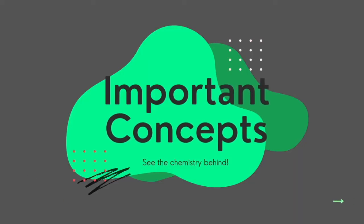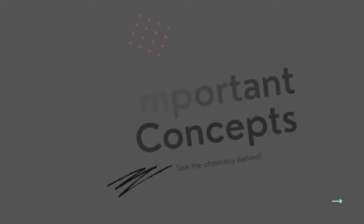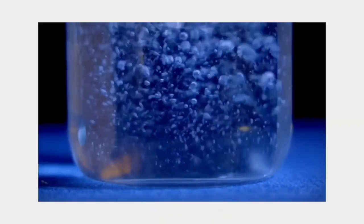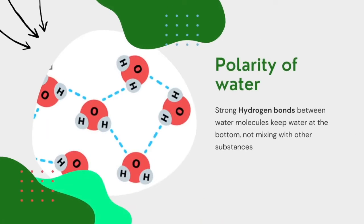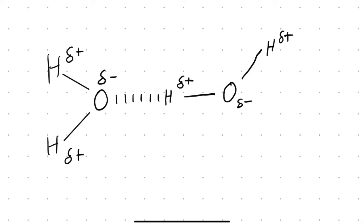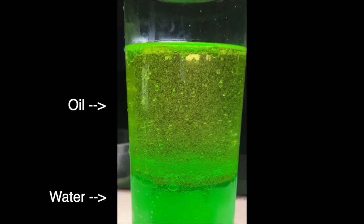This project actually shows a few important concepts that we've learned in chemistry, the first of which is quite simple, and that is the polarity of molecules. Water molecules are polar, meaning that they are positively charged on one end and negatively charged on the other. This means that they have hydrogen bonding between molecules, so this helps water molecules stick together. The other liquid in the lava lamp is nonpolar, which is oil. This means that it has no charge and is not attracted to the water at all, and hence they do not mix.